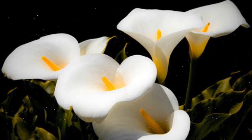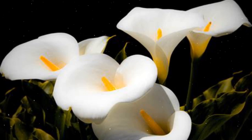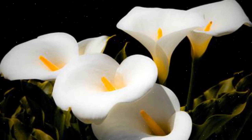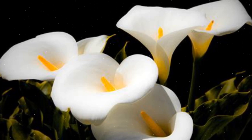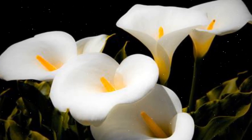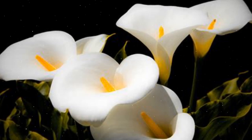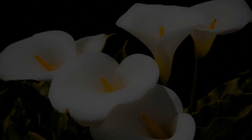Growing calla lilies in your garden is a rewarding and delightful experience. By following the step-by-step instructions provided in this comprehensive guide, you can successfully cultivate calla lilies and enjoy their graceful and elegant floral display. Embrace the process, provide proper care, and be rewarded with a garden filled with these exquisite and captivating blooms, adding a touch of elegance and sophistication to your landscape. Happy growing!